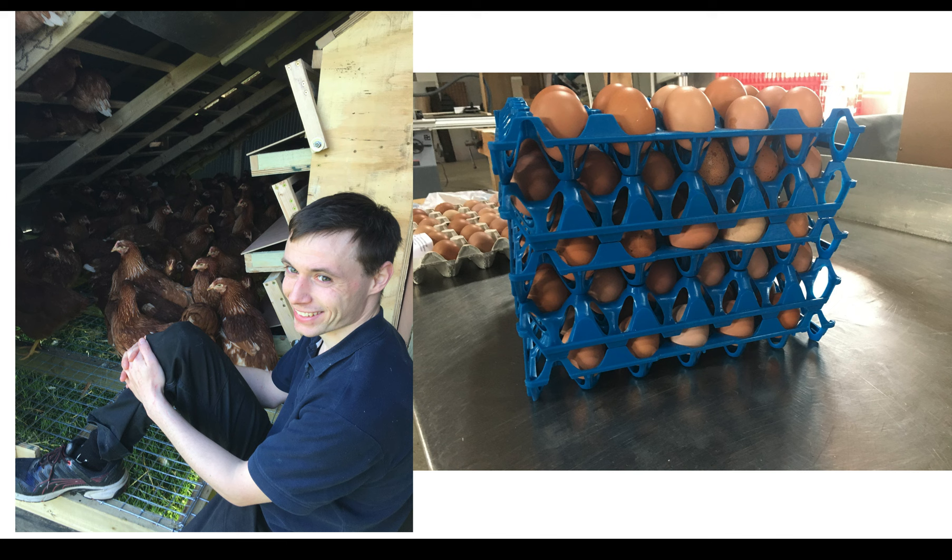The good thing about starting to get these layers in was after a while they started laying eggs, because up to this point it was all money out — spend, spend, spend. And I only had 10,000 euros; it doesn't take long to spend that. Having some money starting to come in was a real big turning day for the farm.